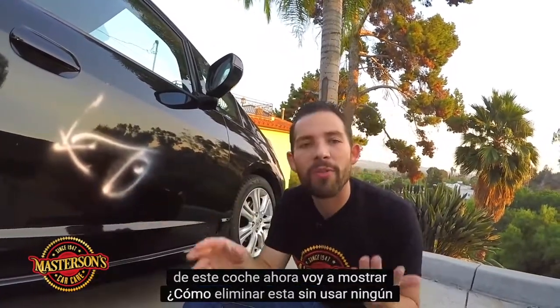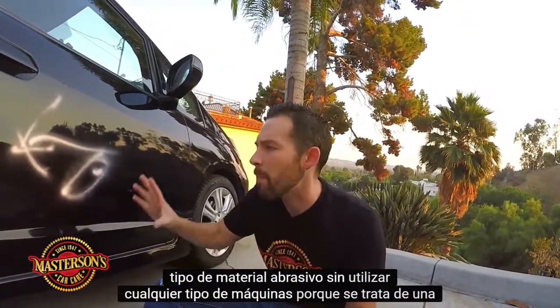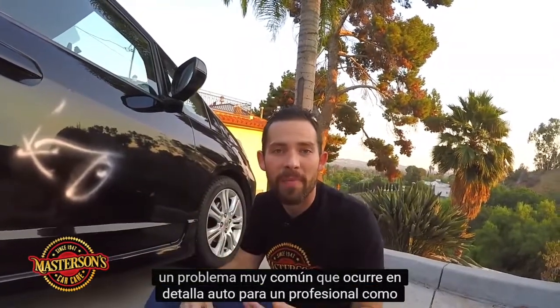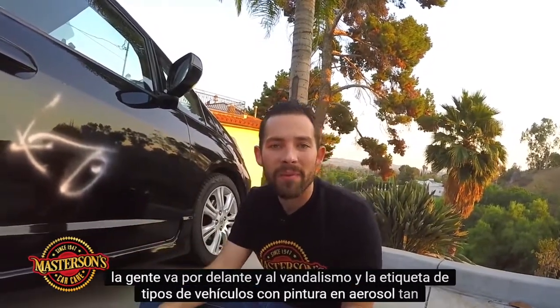I'm going to show you how to remove this without using any type of abrasive material, without using any type of machines, because this is a really common problem that happens in auto detailing. You see it around Halloween, and you also see it on random times when people go ahead and tag types of vehicles with spray paint.